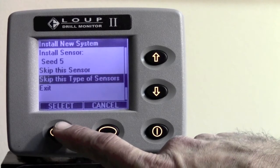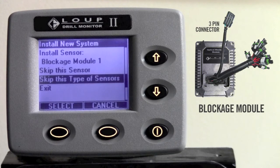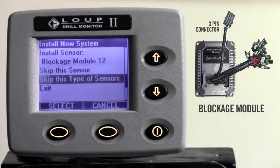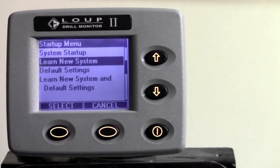Now it has gone on to the next type of sensor, which is blockage modules. Any air seeder equipped with blockage modules should go ahead and plug those modules in order. When done, go ahead and hit select on skip this type of sensor. The installation is complete — simply hit the select button on exit.